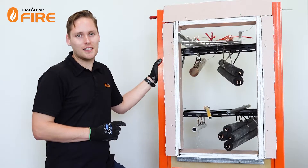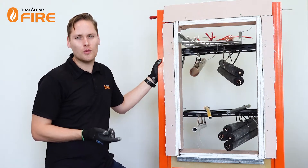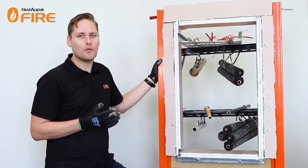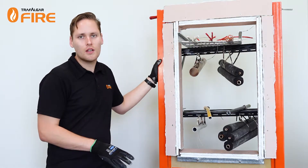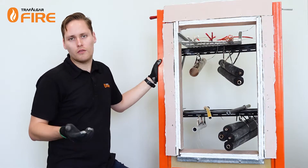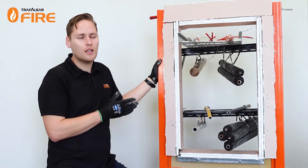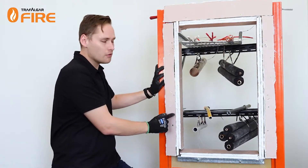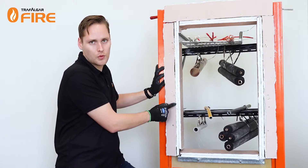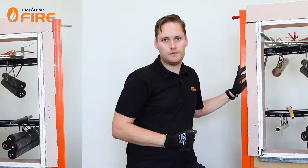The Fire Bat penetration sealing systems are tested for a range of wall types: speed panel, Hebel, concrete, masonry, and plasterboard one and two hour rated walls. We also have floor penetration systems for one, two, three and four hour penetrations. Today we'll be looking at a plasterboard wall rated for two hours, and it's important to make sure that your plasterboard penetrations are framed with stud and lined with two layers of plasterboard, or however many layers are appropriate for the wall type.